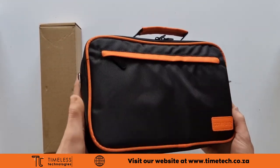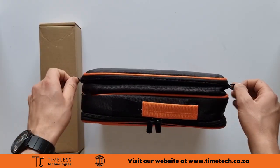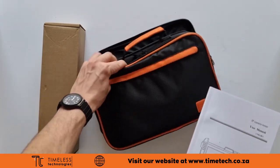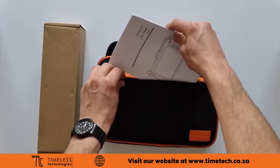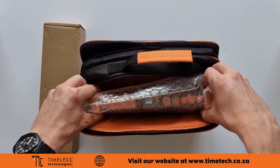Taking a look inside the box, there is a strong carry bag with two zip compartments. The back zip has pouches to keep the cables neat and tidy. The manual fits perfectly in the front pouch, but there's also a digital copy loaded on the tester.